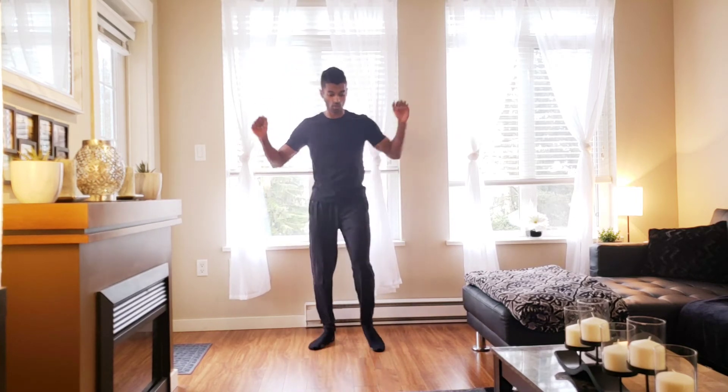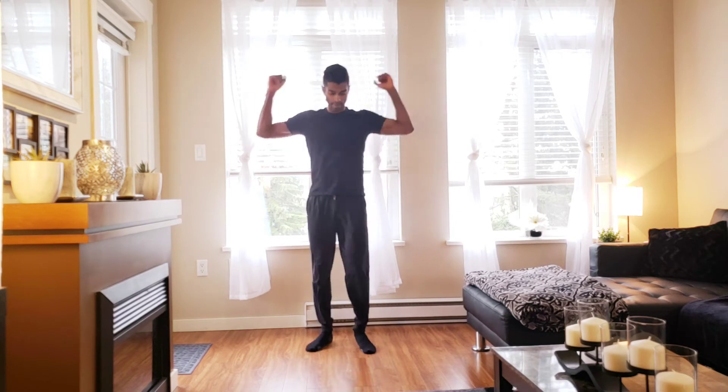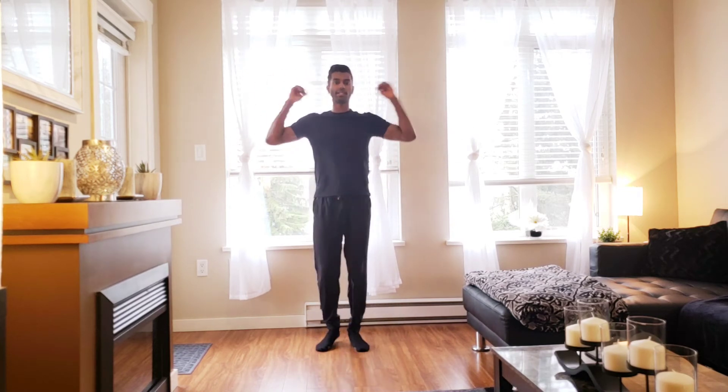Hands on the legs, here we go. Lower intensity — keep the knee lower. Higher intensity — bring that leg up. Nice, sit down.